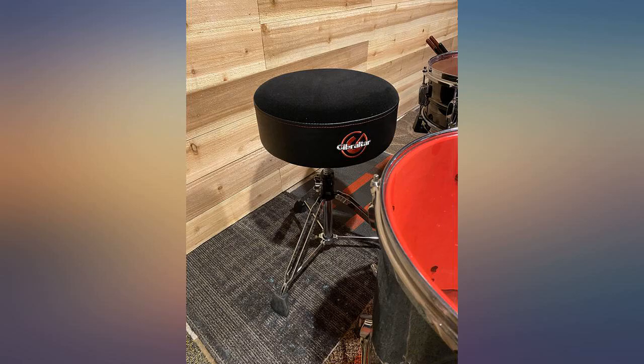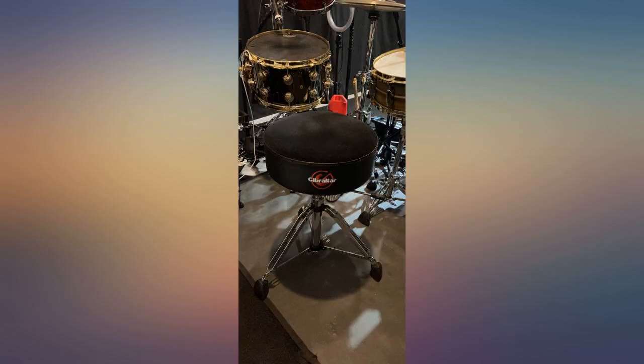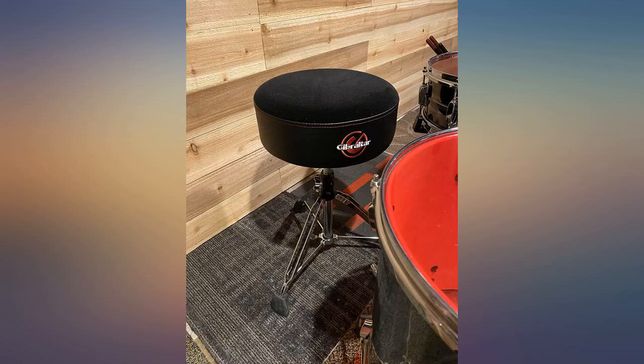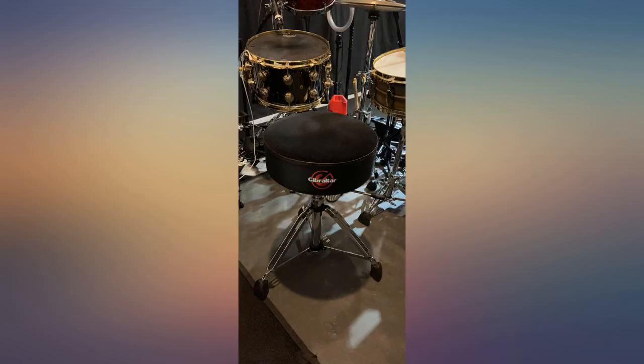Finally, I found the one — after 3 drum thrones, 2 and a half years, and a ton of money. For so long I've been struggling to get comfortable, which ultimately affected my ability to play at my full potential. Now I can concentrate on playing drums, not trying so hard to get comfortable. I am 5 feet 3 inches and the height is great for me, and I don't even have it as low as it will go.